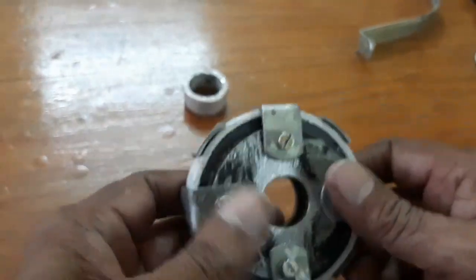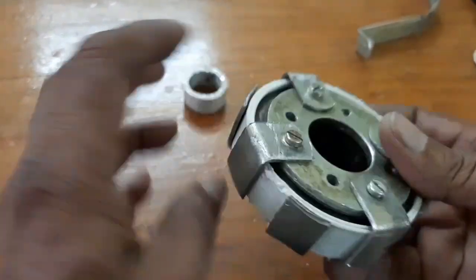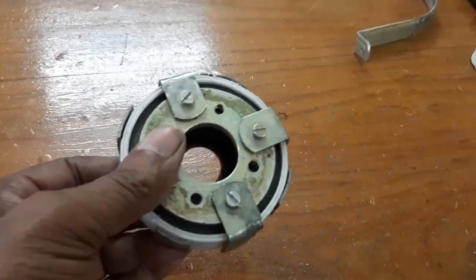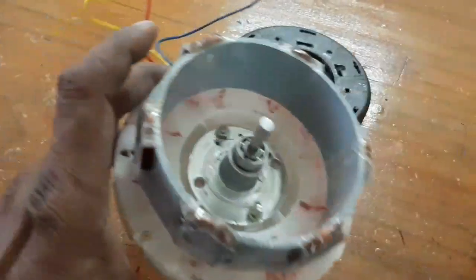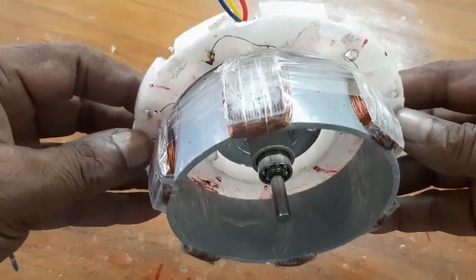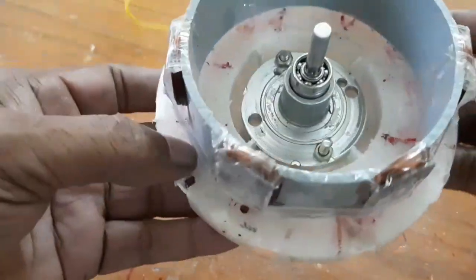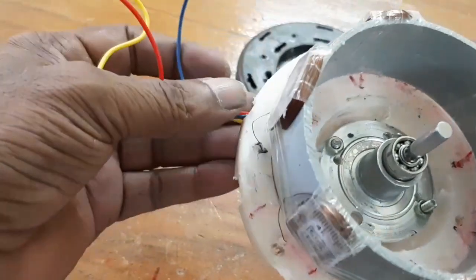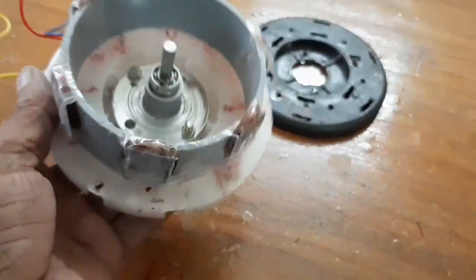Look at this — this is north and south and north. An eight-pole rotor is prepared using the speaker magnet. The connections are: three starting ends are short-circuited and the other three ends are taken as the source. Here this is the bearing and short.